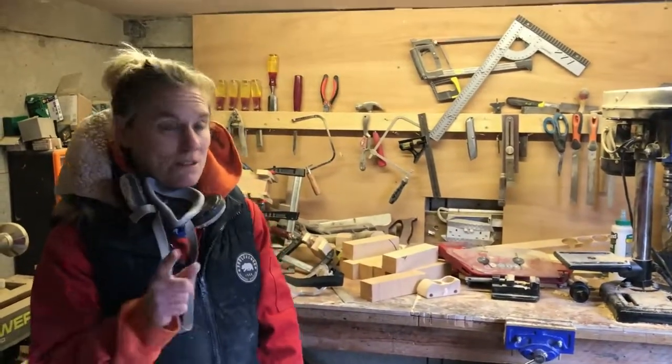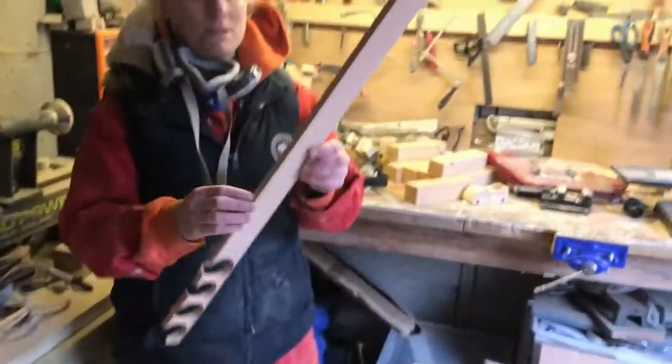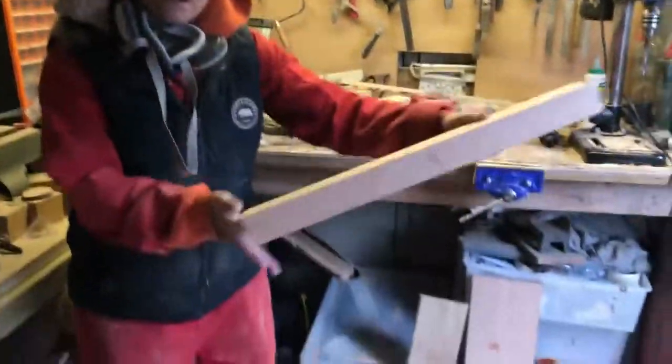While you've got your table saw out, I recommend you cut the thickness for your wheels. You're going to cut them into about 12mm thickness. We're going to use the same 50mm beech and rip it along.